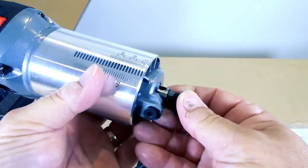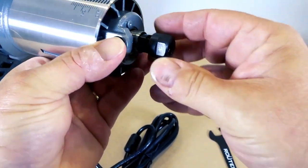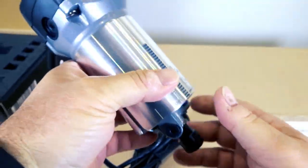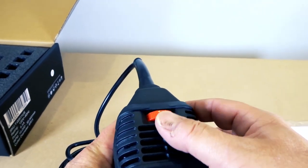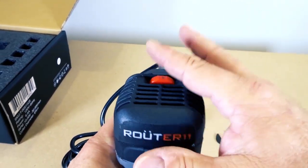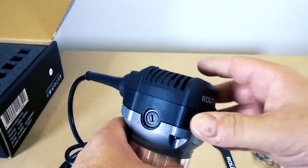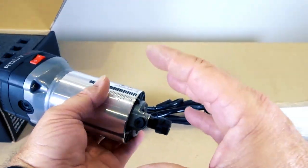It has a little plunger on the side that you press in to engage the lock so you can turn the nut. There's also an on/off switch and a variable speed control on top, ranging from 10,000 to 32,000 RPM. Having 10,000 RPM is really nice when you're doing things like aluminum and harder materials.